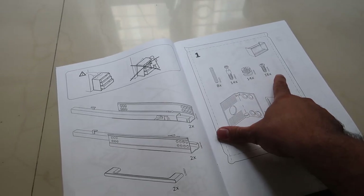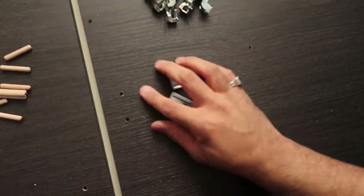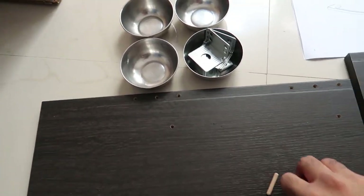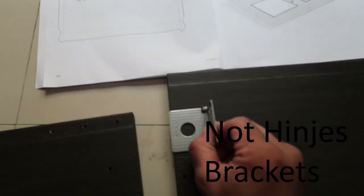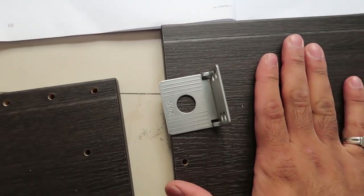They give you a number of screws and dowels, so you can confirm the quantity and check whether you have received them all. The first part is to actually attach these hinges over here so that they can be attached later on to the wall. Let's get started.